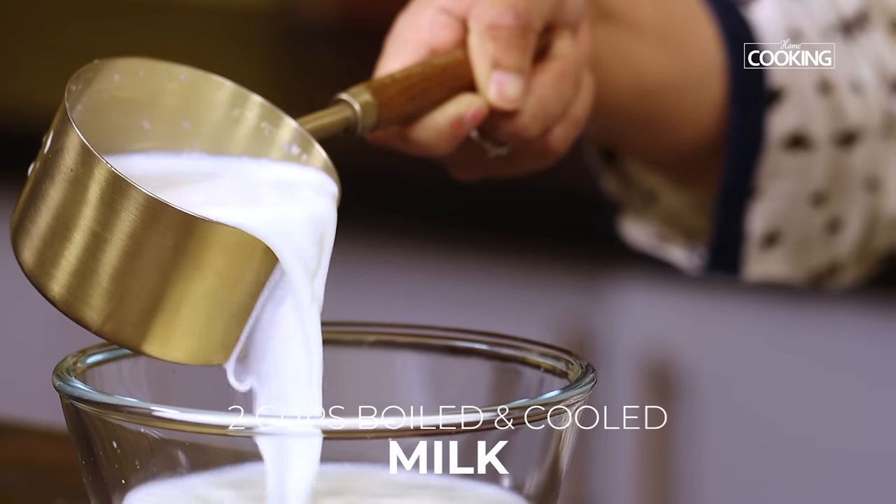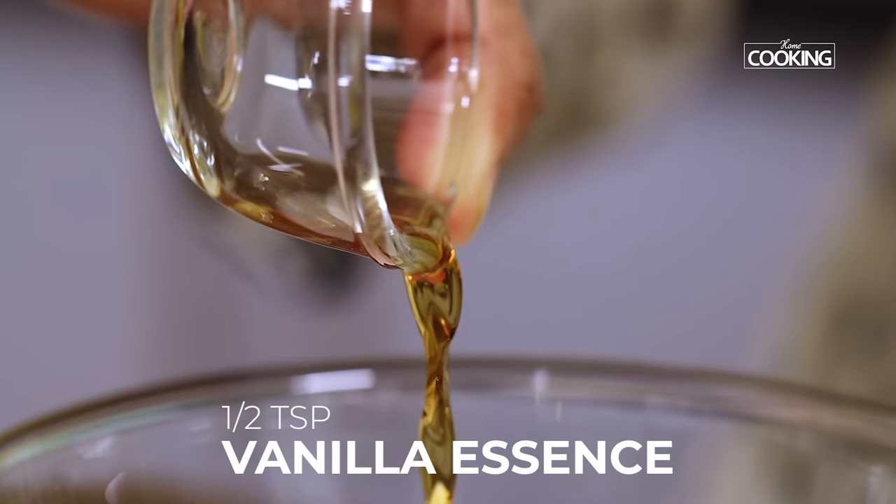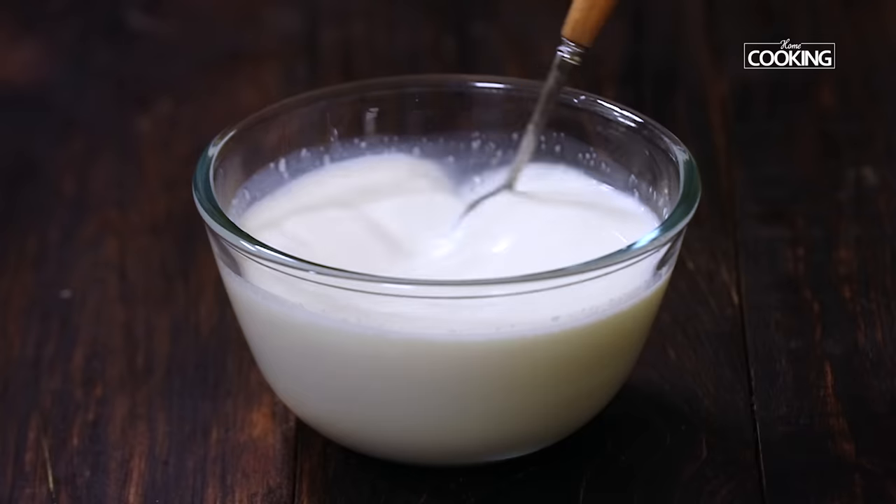To another bowl, take two cups of boiled and cooled milk. Add half teaspoon of vanilla essence — this will give a very nice flavor. Mix that in and keep it aside.